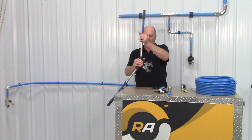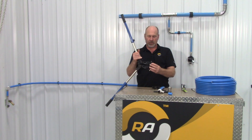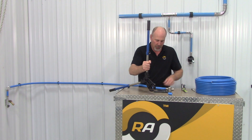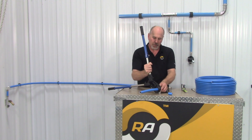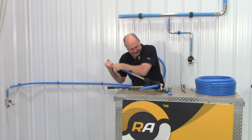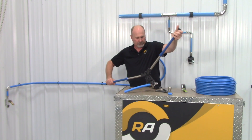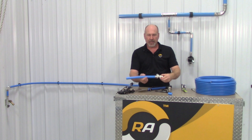The crimp tool has interchangeable jaws for half inch, three quarter, and one inch. The two inch size requires a hydraulic tool. What we're going to do is insert the fitting into the jaws, make sure that it's aligned, and then push down on the handle. And we've just made our seal.